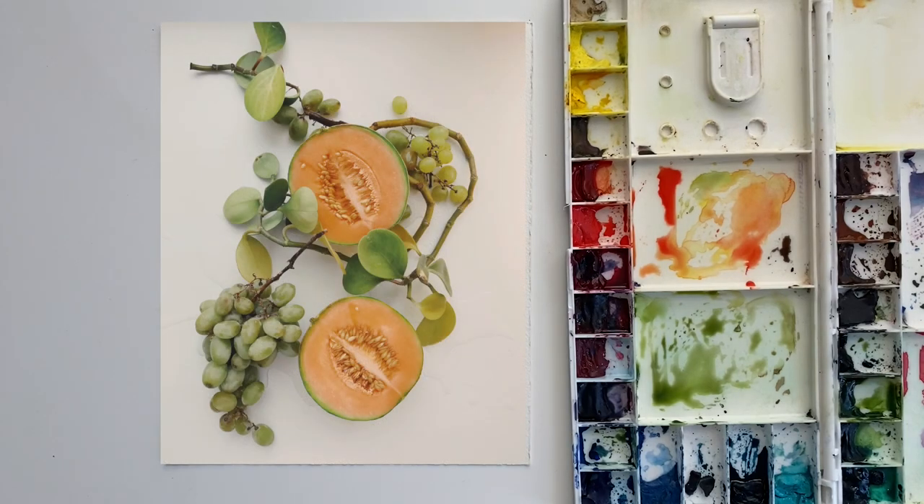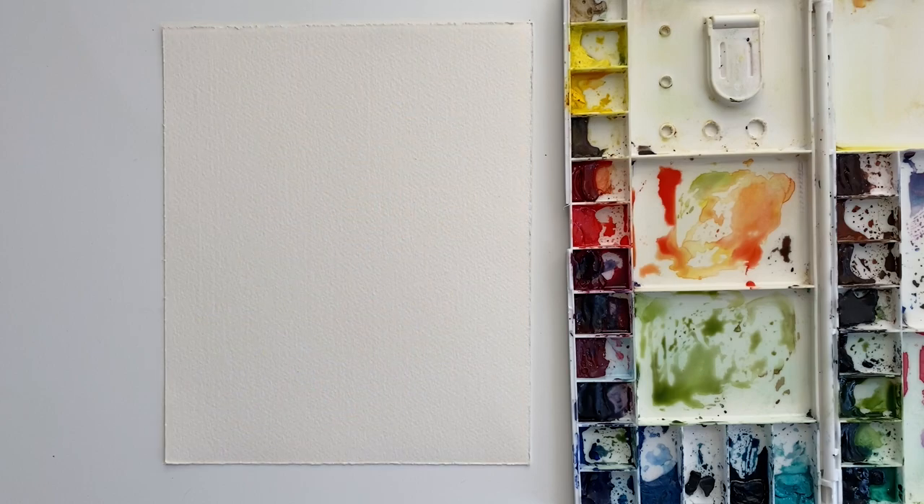Hi, what is up? Welcome to this video. In this video, I'm going to be painting from this reference photo. This is part of the Paint With Me challenge, a challenge that I host every month. You can find out more about it in the description box below. So let's get started and I'll show you the process of my painting.